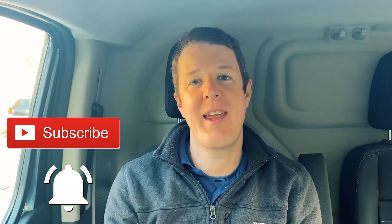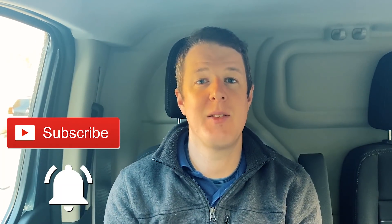Good morning guys, Jordan here from Artisan Electrics. Welcome back to the channel, thanks for watching. If you're new here, think about subscribing to the channel and hit the notification bell so you get regular video updates from us, because we post here every week and there's lots more interesting content to come.